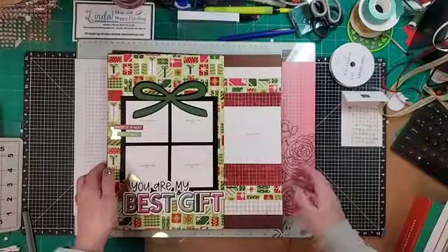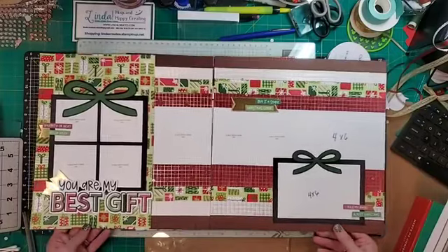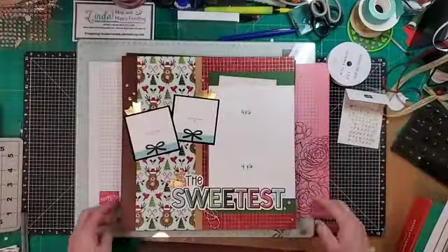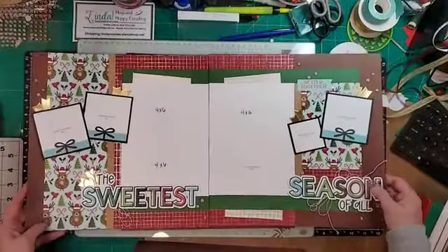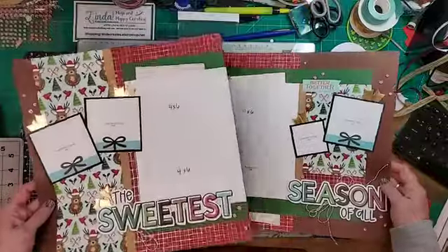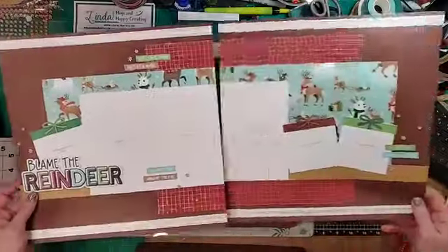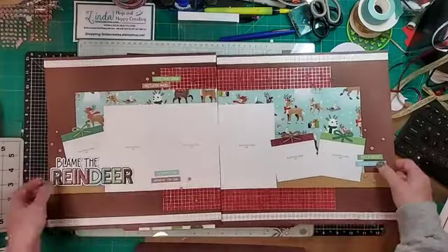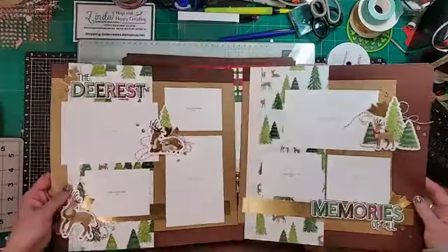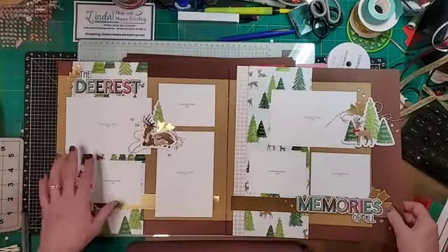I just finished working on Reindeer Days, a scrapbook for Christmas. I did not care for the paper in the beginning, but I ended up kind of liking it after all. We do celebrate Christmas in our house. These are Cricut Print and Cut — the Design Space file comes with the workshop directions. All of these little sayings up here are Print and Cut as well. I love the deer page. I have tons of pictures of deer from Montana that are right in our backyard, so I'm going to print some of those pictures and put them in here.